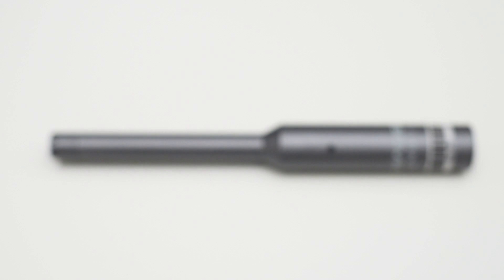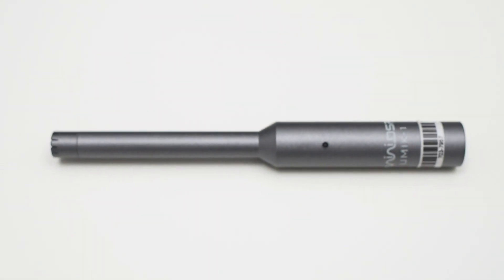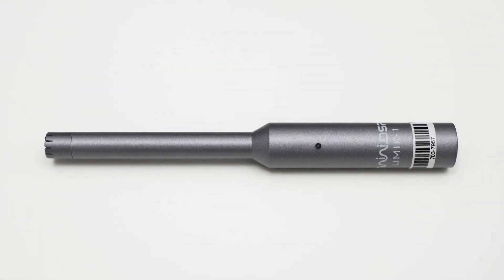This serial number is going to be important later on because we will need a calibration file that is specific to this particular microphone. The U-Mic is a USB measurement microphone so you can directly hook it up to your computer without the need of additional audio hardware like an audio interface. Everything you need to make your measurements is already contained in this microphone.